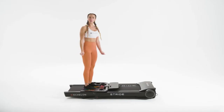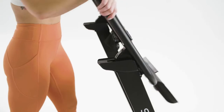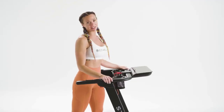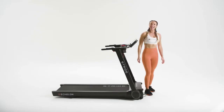Let's get started. To set up your Stride, manually lift the handles to the top of the treadmill. Then pull the handles down until you hear them lock into place. Pull the tablet holder to your desired position. Next, flip your switch on. Now you're ready to go.